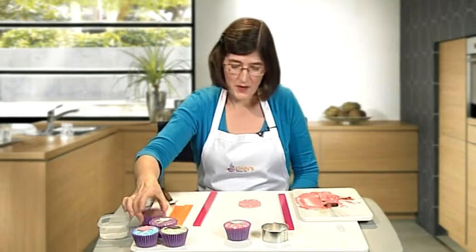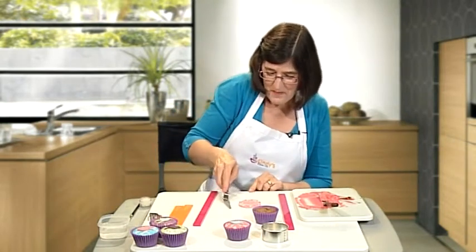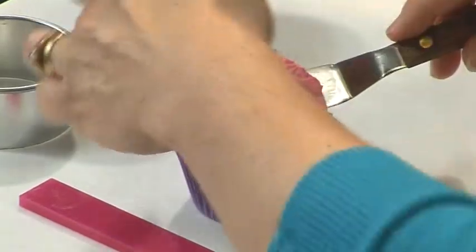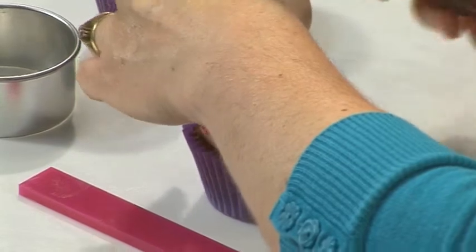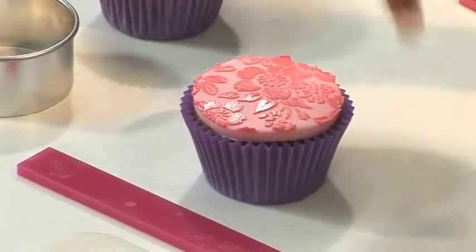The next thing to do is to take your cupcake and a clean palette knife, swipe it underneath, pick it up and just place it on your cupcake. Don't be tempted to touch it at this stage because the icing on top is still wet.